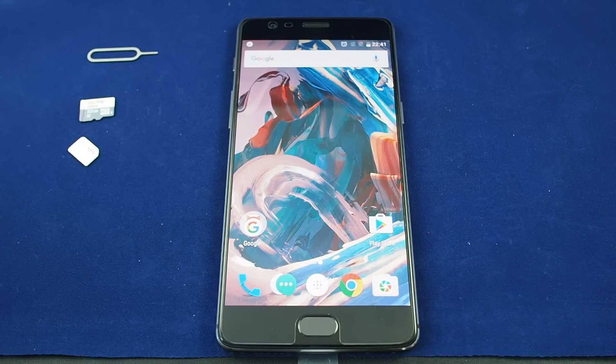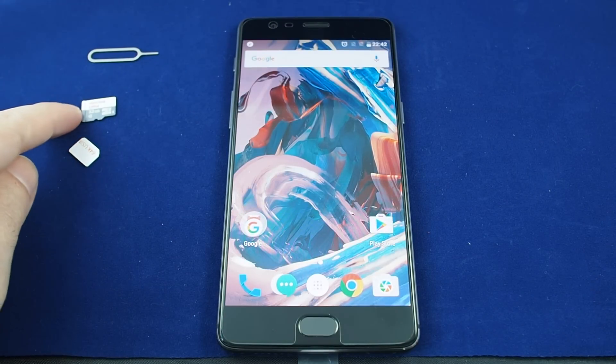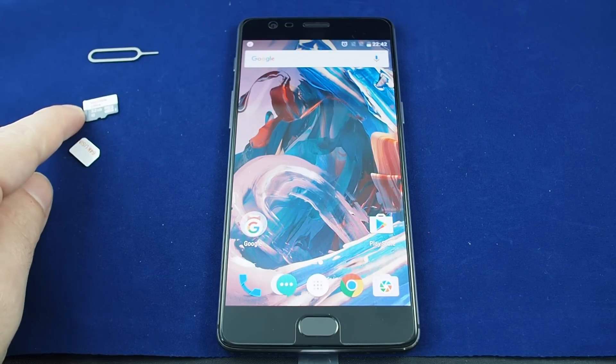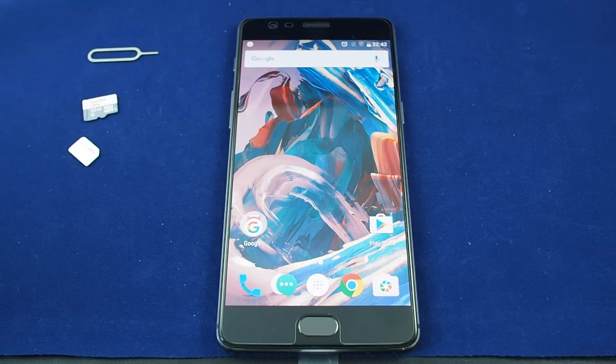Hi, welcome back to Howtex. Today we have the OnePlus 3T and we're answering the question: can you insert a micro SD card in the OnePlus 3T? Unfortunately, this phone does not have an internal slot for micro SD cards.